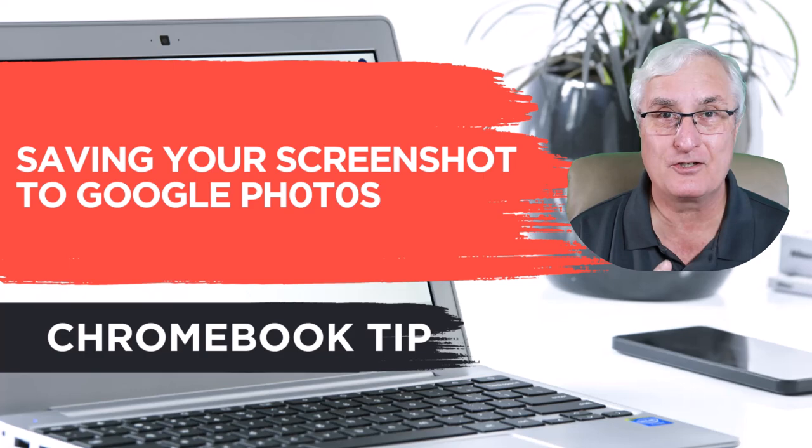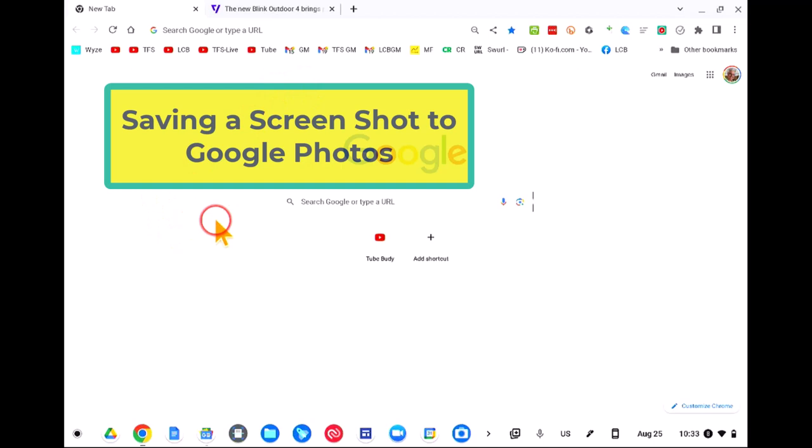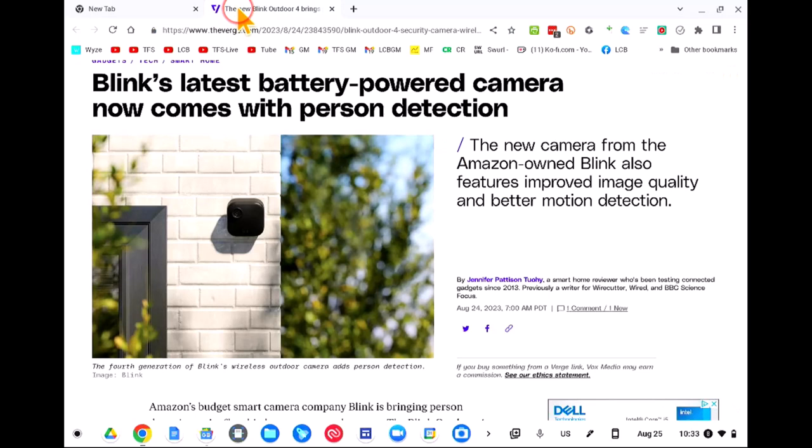We're now on my Chromebook desktop. I'm going to show you how to take a screenshot and save it to Google Photos. Let's go over to a news article I've just been looking at — 'Blink's latest battery-powered camera now comes with person detection.' I want to do a news article about this, reviewing the news on my Chromebook, and I want to capture this. Your Chromebook has a built-in capture feature — let's have a look.